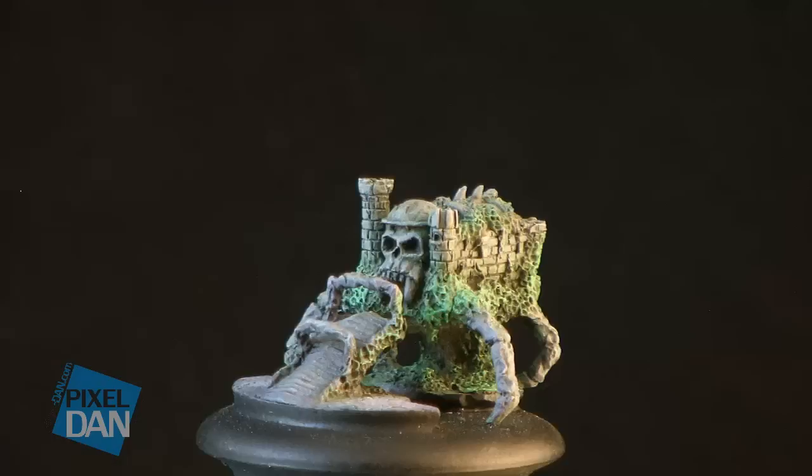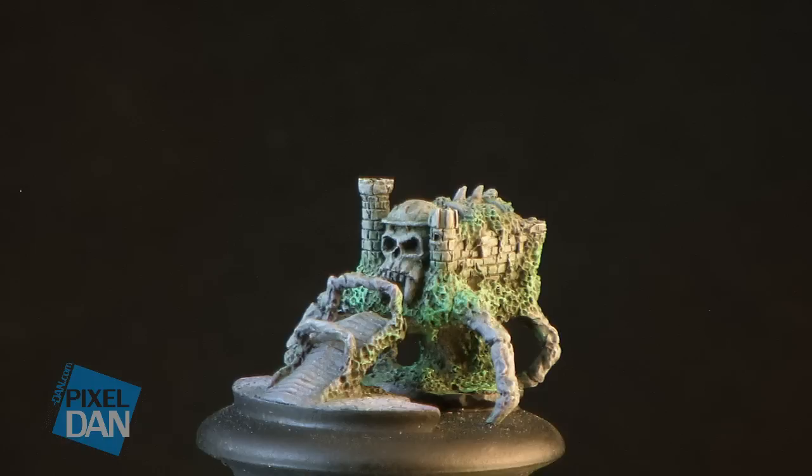So once again, Kevin has made some amazing additions to the Masters of the Universe Classics collection, and also some really unique Masters of the Universe pieces. If you're a fan of what Kevin's doing here, I would highly recommend you check him out at his Facebook page, which can be found at facebook.com/kevin.coce. Head over there, send him a message, chat with him — trust me, he's got some amazing items.